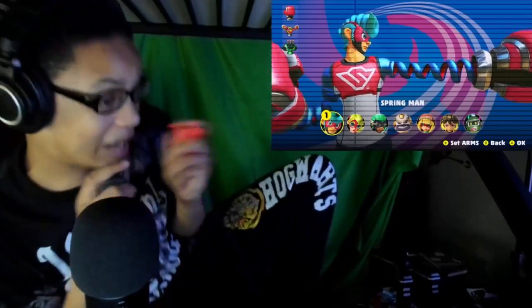Make sure you guys go subscribe to my Nintendo channel, Ninsist — it's in the description below and it's pinned in the comments below. Anyway guys, today we're gonna be checking out the ARMS Global Test Fire. Oh my god, let's go!